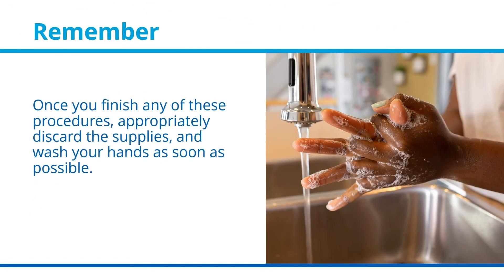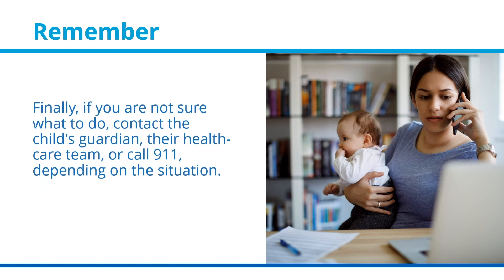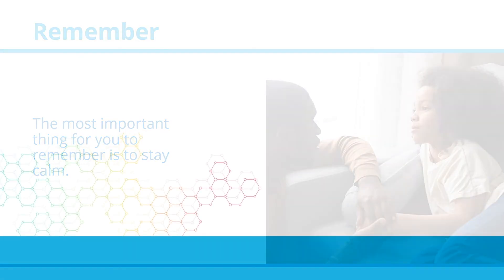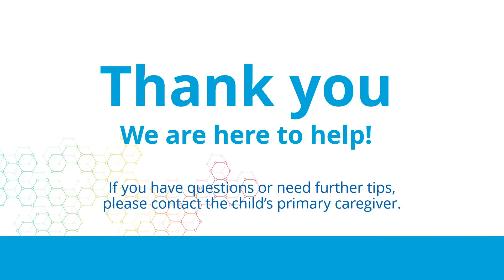Remember, once you finish any of these procedures, appropriately discard the supplies and wash your hands as soon as possible. Tell the child's primary caregiver that the emergency kit has been used and will need to be replaced. Finally, if you are not sure what to do, contact the child's guardian, their healthcare team, or call 911, depending on the situation. The most important thing for you to remember is to stay calm. Thank you. We are here to help. If you have questions or need further tips, please contact the child's primary caregiver.